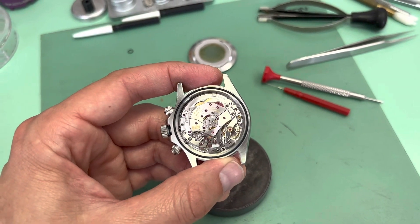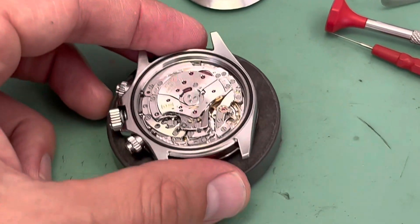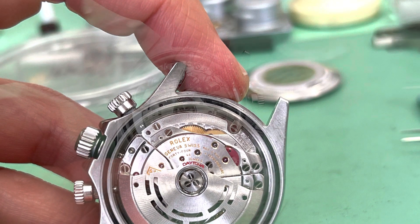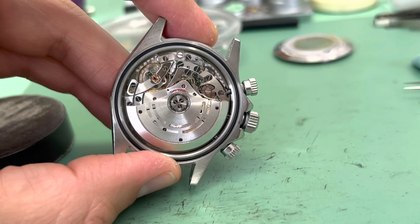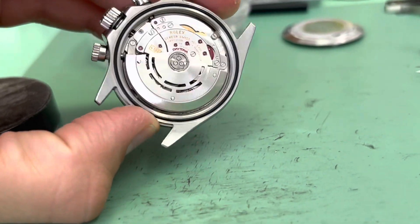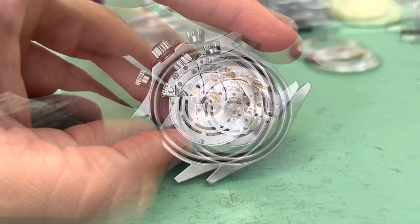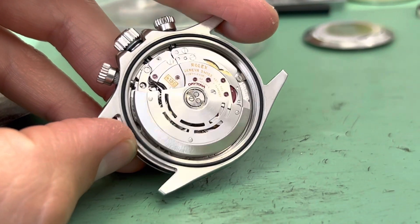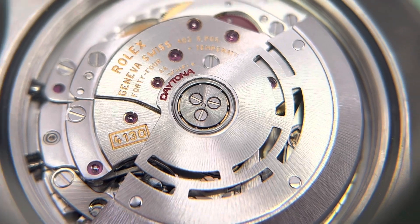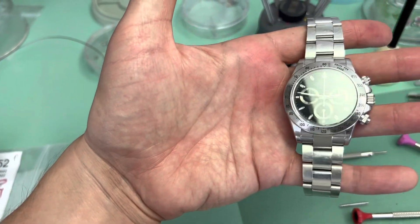The last thing we will do now is finally install the oscillating weight. A good idea before installing the hands is to put in this weight and double check that you can wind the watch and that this weight has some freedom, which it does. So the hands are on, the watch is cased. The final thing I like to do is reinstall that oscillating weight and double check that it's winding the watch and that it has good freedom. And here it is, all cased up, bracelet on.